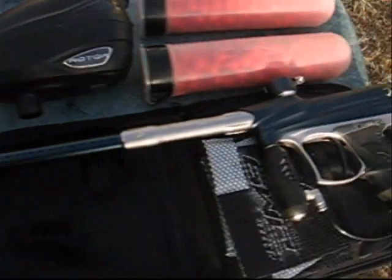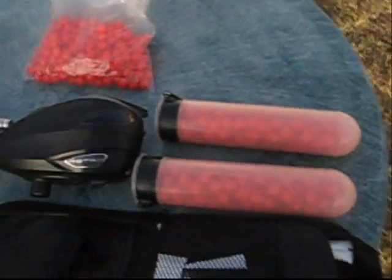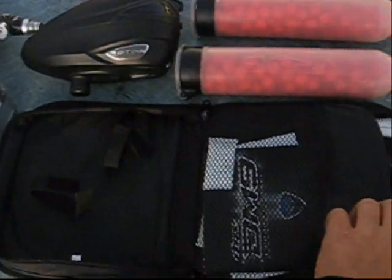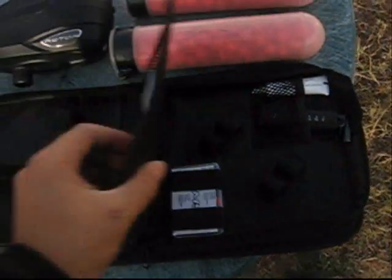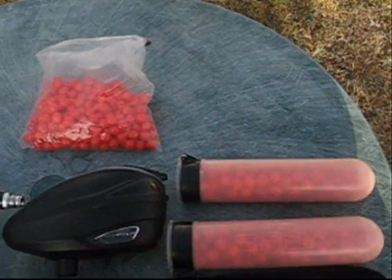And then of course we got the new Dye DM9. Great gun. Comes in a somewhat remnant of a CD case — I think it's a very convenient, practical case. Got the brand new rotor, a tank, and some crappy one-month-old paint.